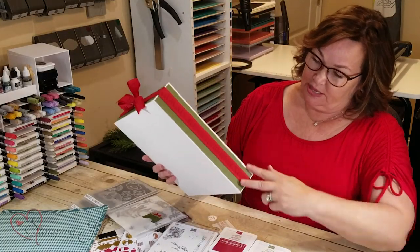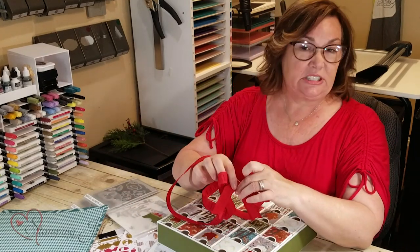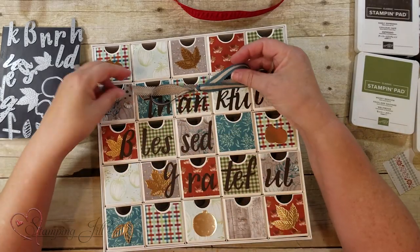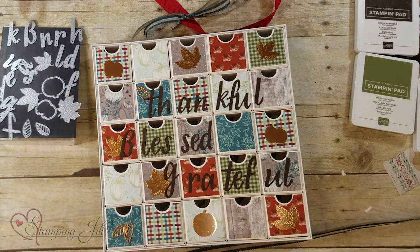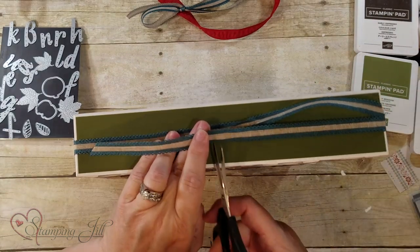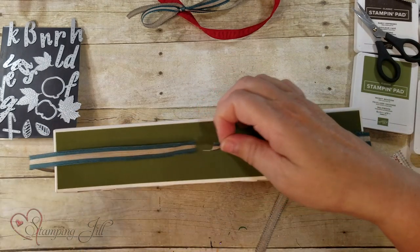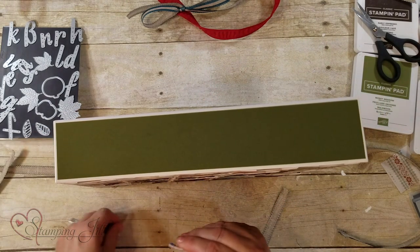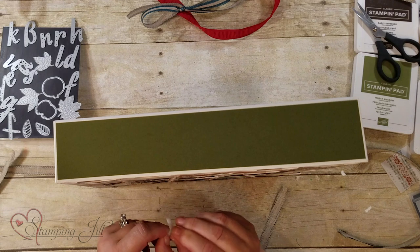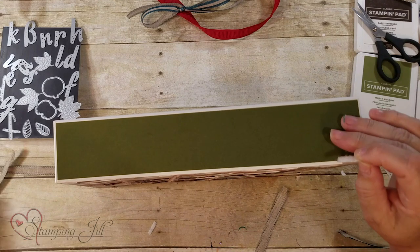Now this ribbon really doesn't go with it, so I went ahead and velcroed this on so you can take it off. If I was to use this, I would use something that has the peacock in it — this is some of our ribbon. So you wrap this around and then cut it so it overlaps. I've got these little self-adhesive velcro pieces where you peel off the backing — you can cut this and get it at a local sewing machine store or big box store. I'm going to peel this off because it has super strong adhesive on it.